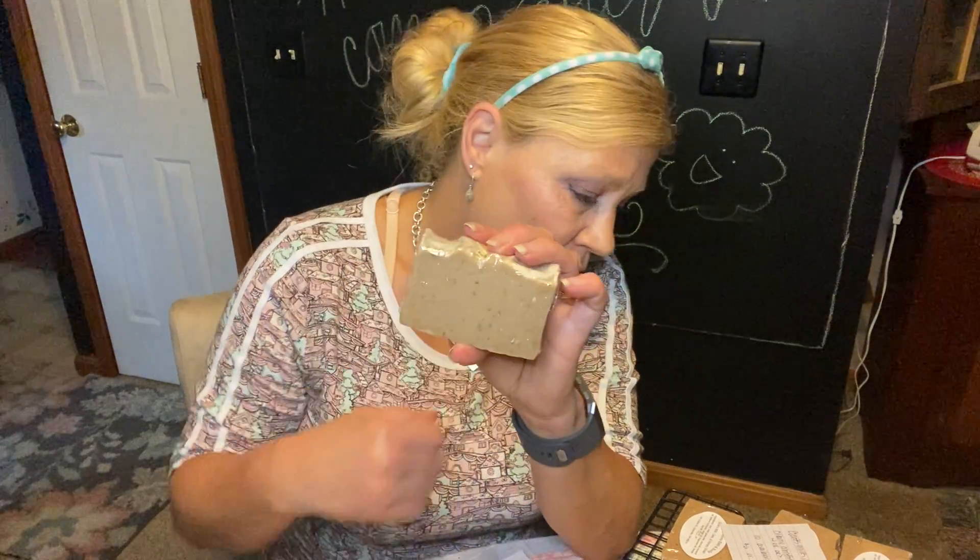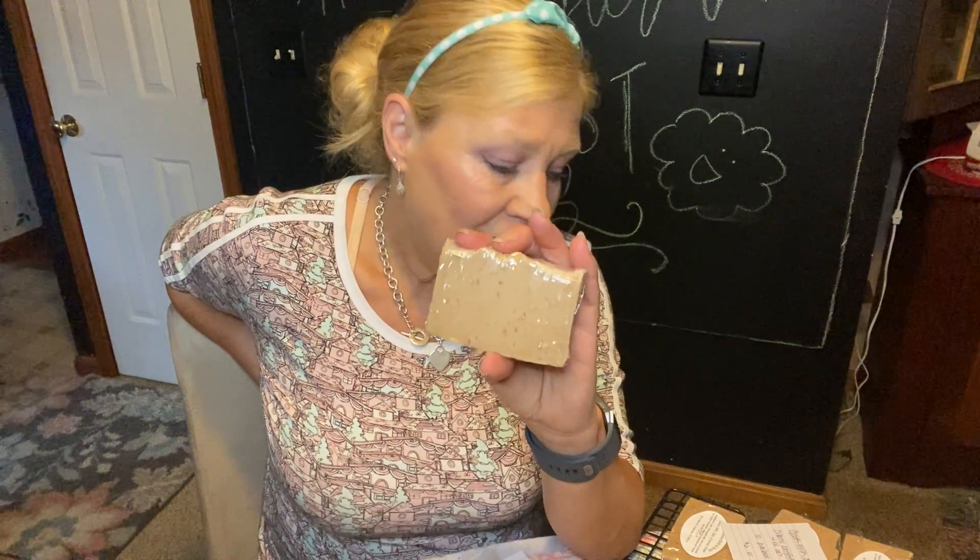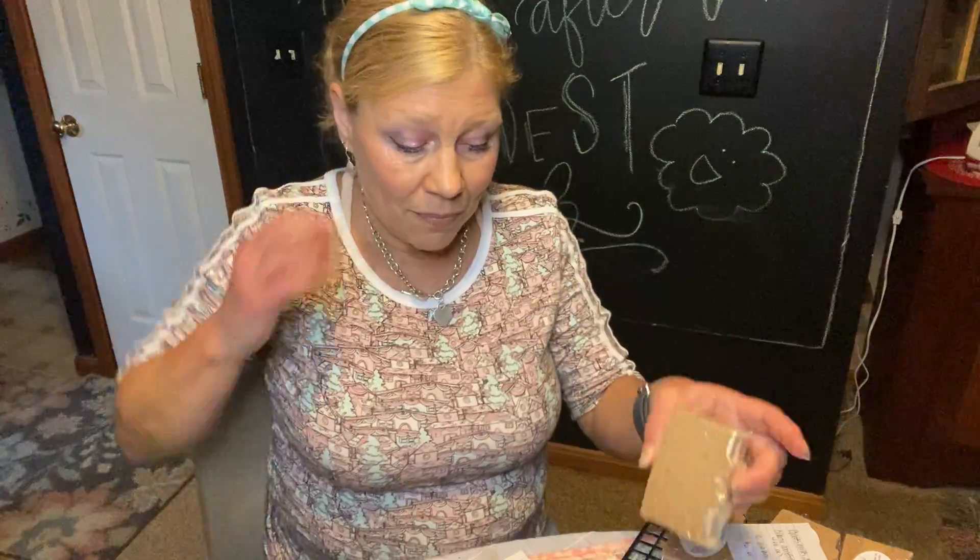The scent is absolutely delicious — it smells like honey, but it's also a sweet, vanilla-y scent. These are four ounces or greater, with most closer to four and a half ounces. I have 10 of these available. They are $6 each, or on sale three for $15. Goat's milk soap is always a little higher than vegan soaps that are smaller in size.